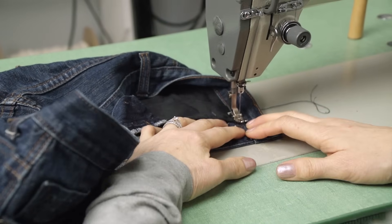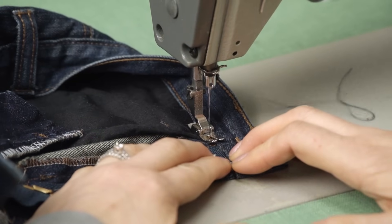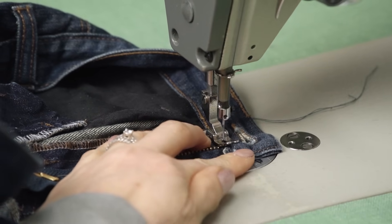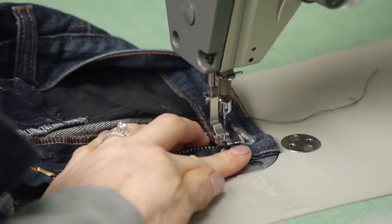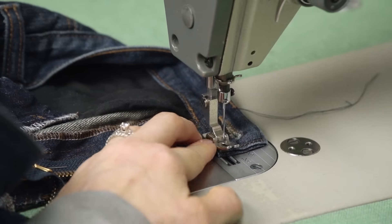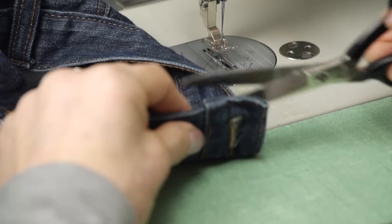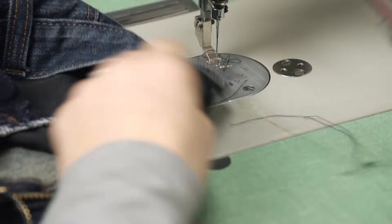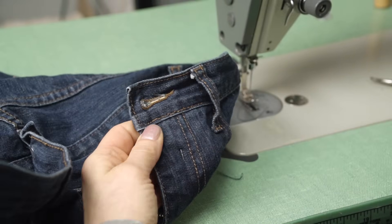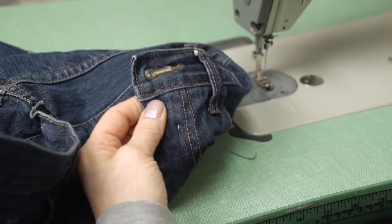First thing we're going to do is baste the waistband down. You don't have to do front and back to secure with this because the stitch is small enough. Just when you're going over top of your zipper, turn your hand wheel so you don't hit your zipper teeth to get over top. This helps to hold the zipper in place for your next step, and it also gives you a good idea on the good side — we cannot see that stitching anywhere that we just did. That's a good test stitch.